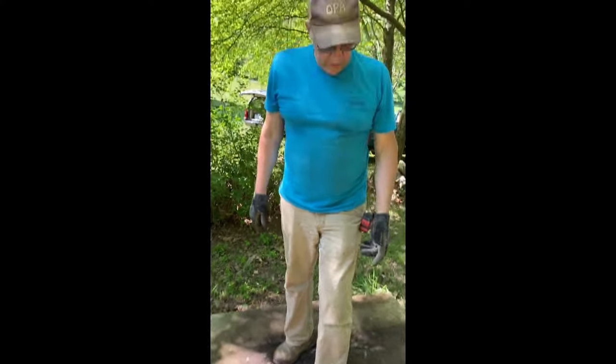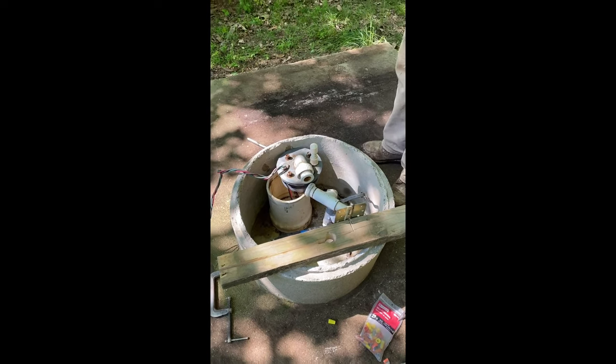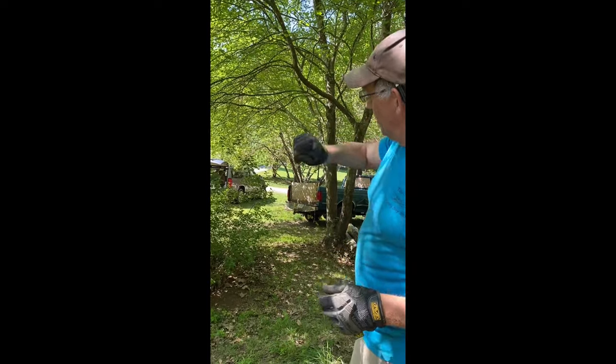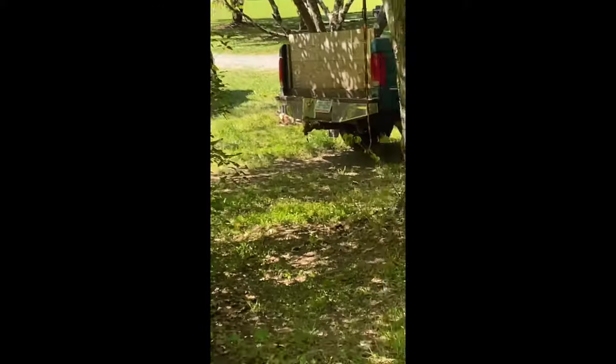This well is a hundred and twenty feet deep. We're gonna pull this up and run it out — it's hard to see through the trees — but we're gonna run it out there to where that fertilizer spreader is, which is just about a hundred and twenty feet. That'll give us an idea of when we're about all the way up. It's a two-man job.